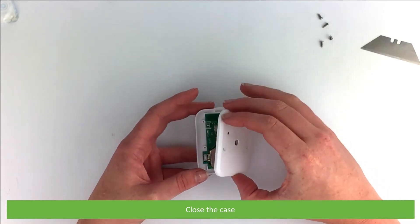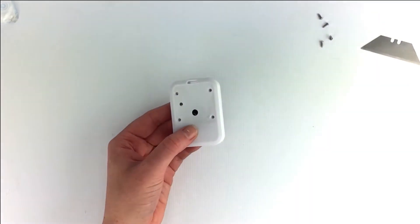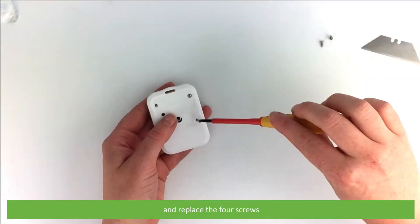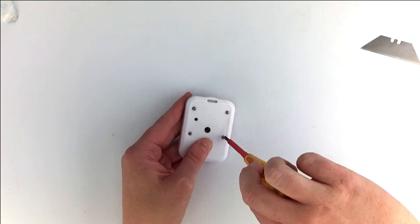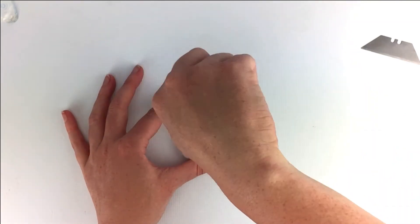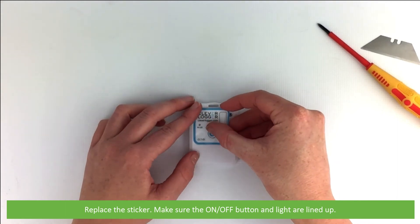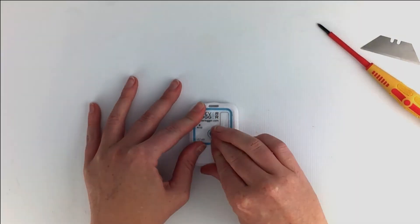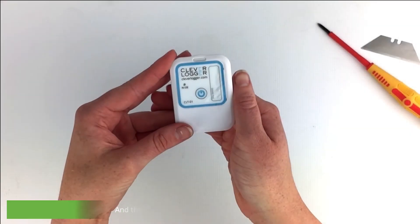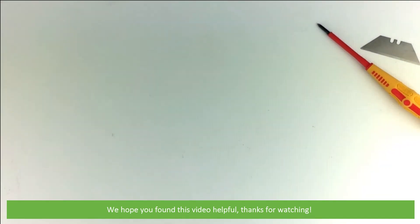Close the case and replace the four screws. Replace the sticker, making sure the on-off button and the light are lined up. And that's how you replace the battery in the clever logger. We hope that you found this video helpful. Thanks for watching.